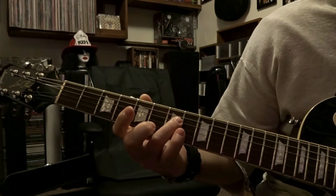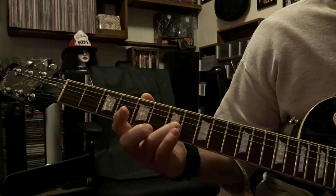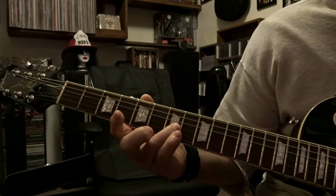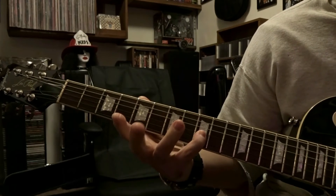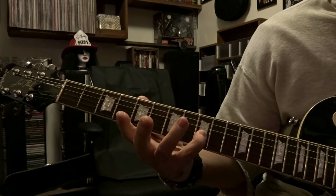From there, the second part — we're gonna drop down to the 3rd string, fret it on the 7th fret, and pick that one time. Then we're gonna come over and fret the 3rd string on the 9th fret, picked once.